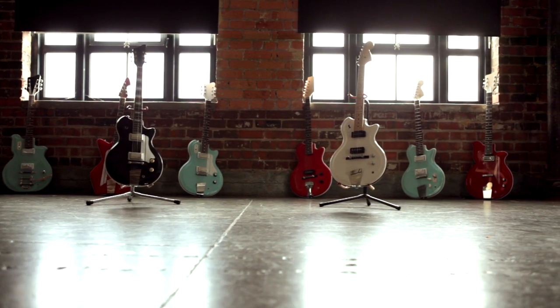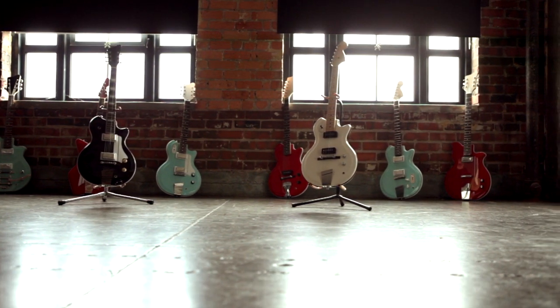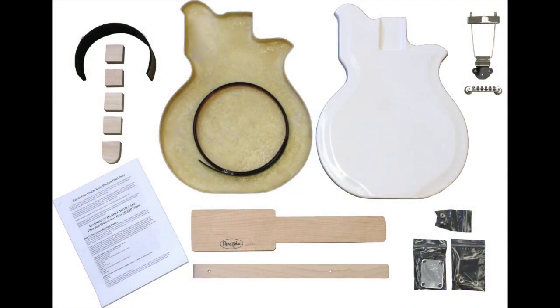We've put together some great rewards for our Kickstarter campaign. We're offering our ResoGlass guitar bodies a couple of different ways. First, as a body combo — a body paired with a bridge and a tailpiece — ideal for those builders who already have spare parts lying around.